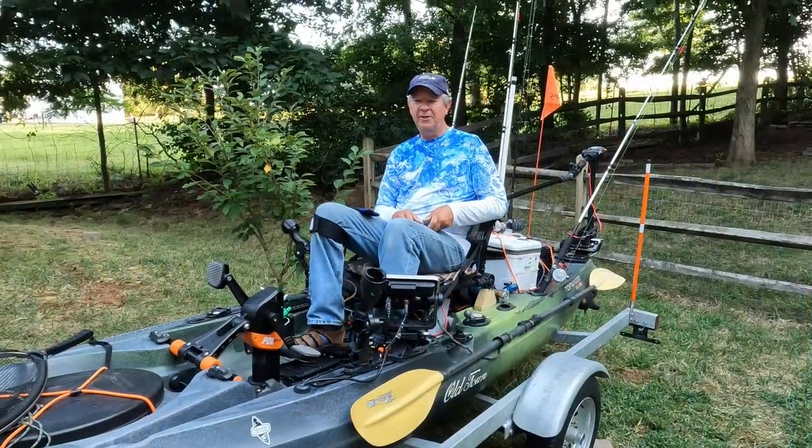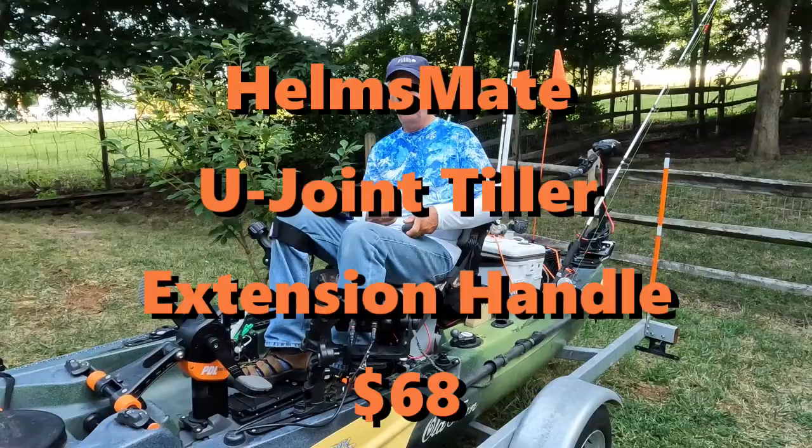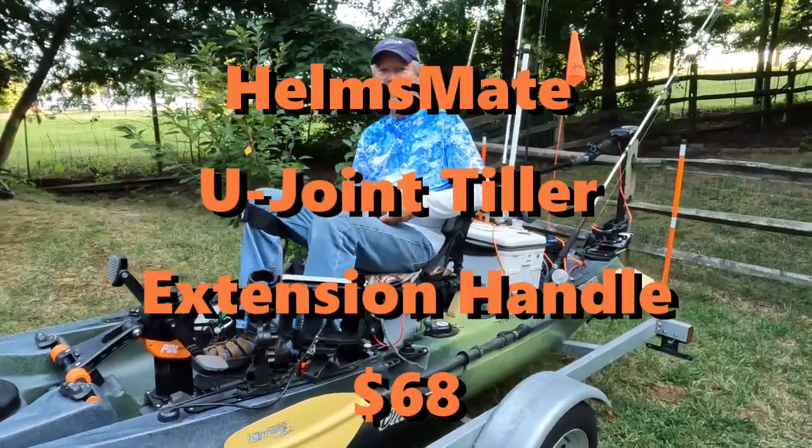I'm happy with the setup and I'd like to share it with you. If you like this video, please click like and subscribe. I welcome your comments, good or bad — we can all learn from each other. I hope you can learn something from this video today. The thing I really like about this motor is I can control the whole motor using this Helmsmate U-joint tiller extension.